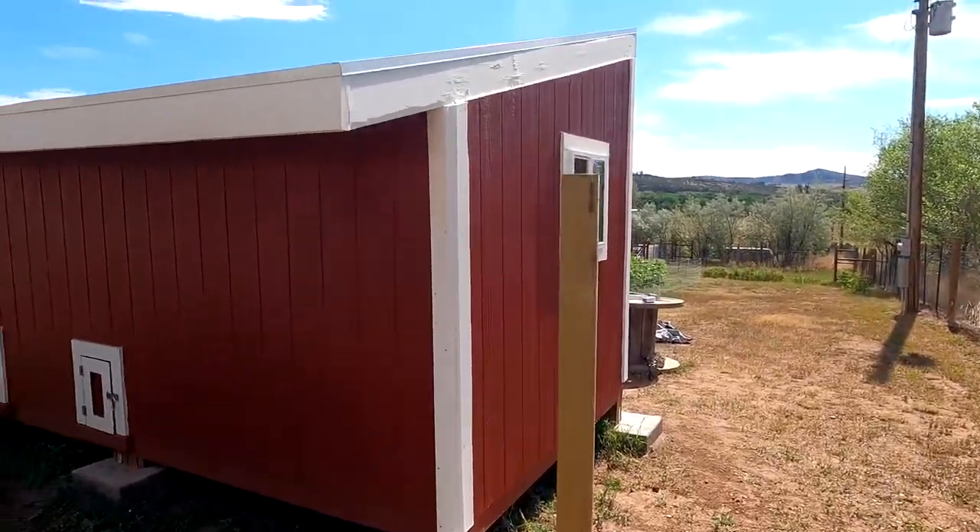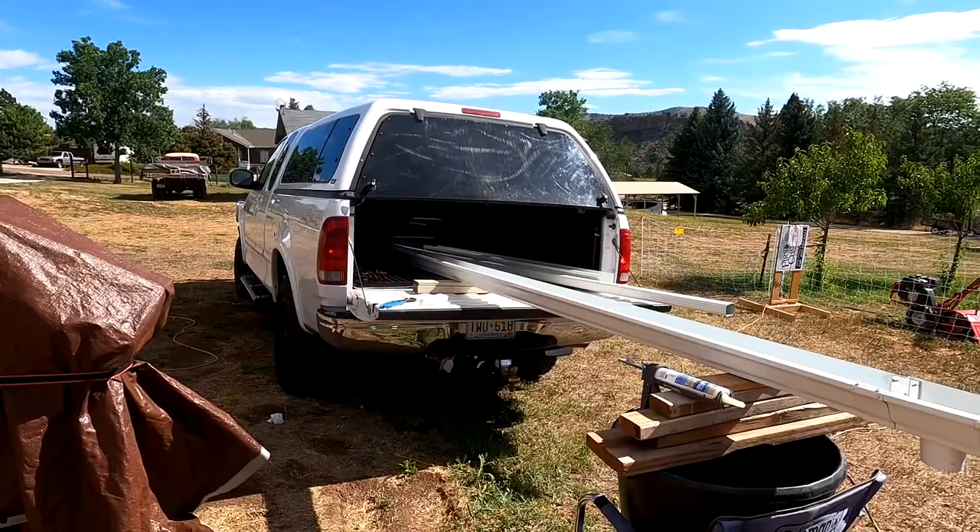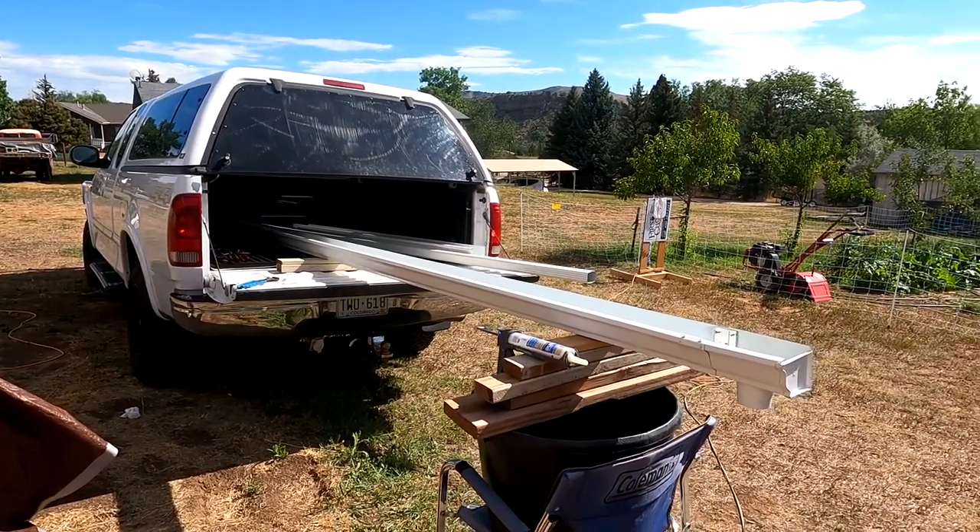I don't want to hook my fence back up until after I've installed the rain gutters. That way I've got room to work. I have built the rain gutter and now I'm going to install it on the back of the chicken coop.